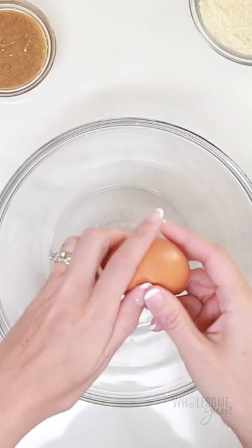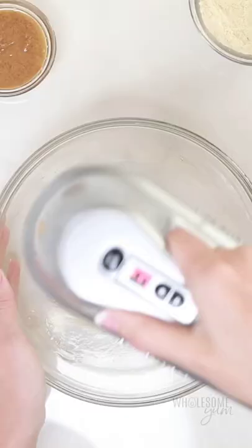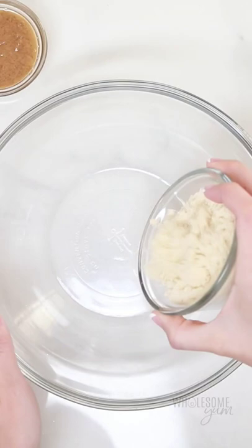Let me show you a few tricks I use for making super crispy, airy keto waffles. It starts with separating a large egg, and we're going to whip those egg whites with a hand mixer until they're nice and fluffy. That's going to help create air.